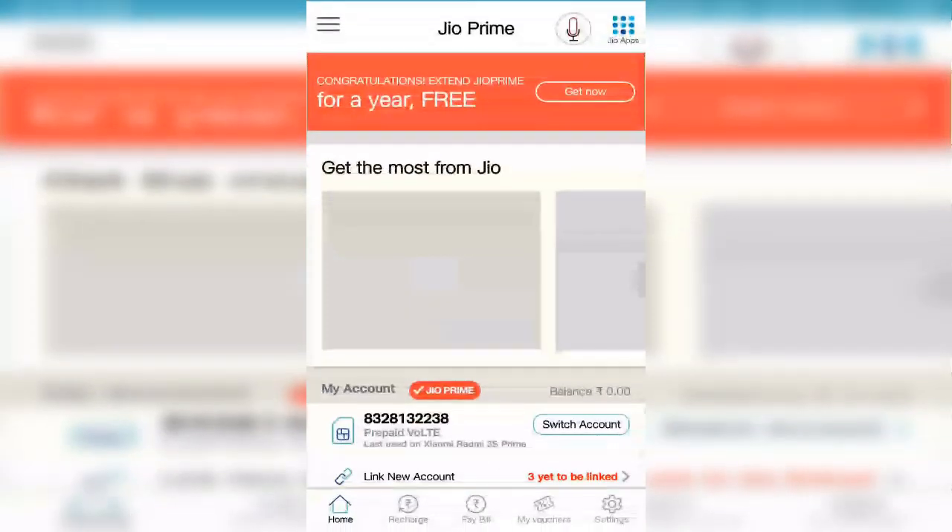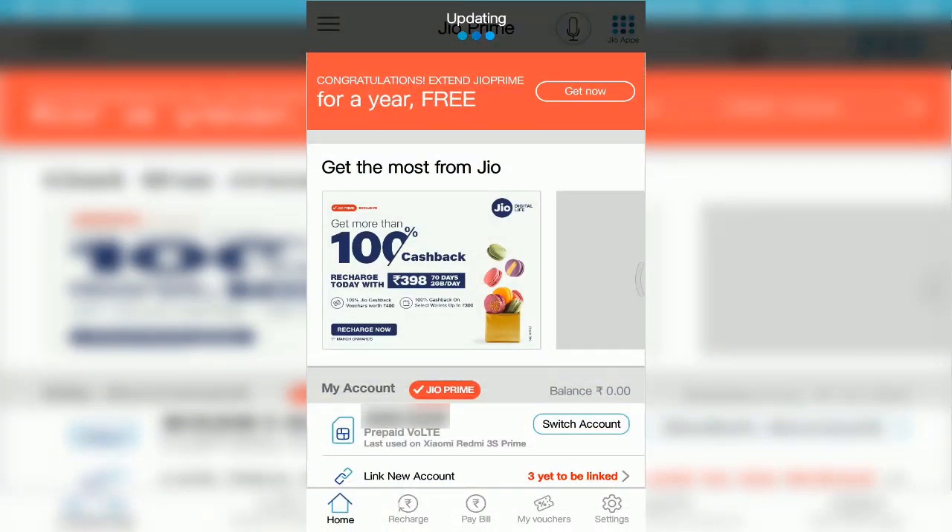Now open the My Jio app on your mobile and you can see the congratulations extended Jio Prime notification. Click on that 'Get Now' button.